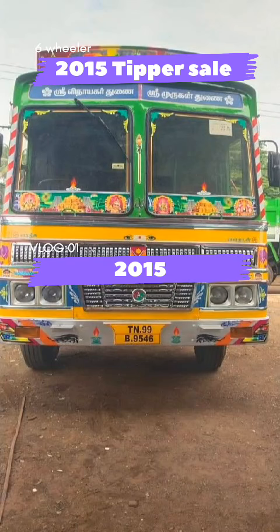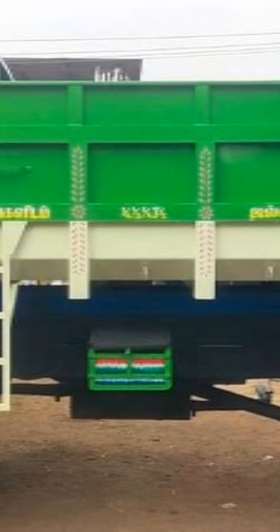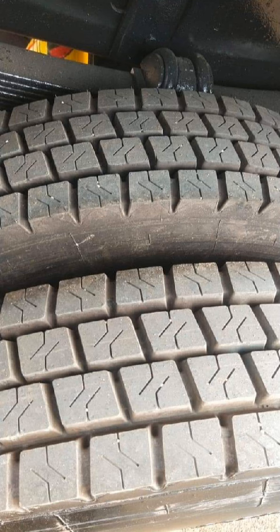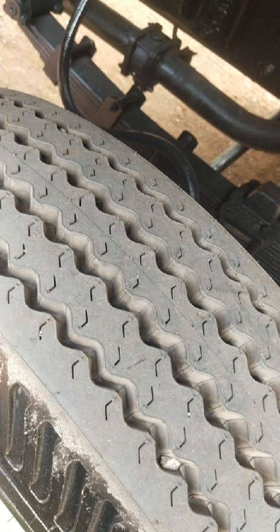Hello friends! We are selling a 6-wheel tipper. We will talk about the details. This is the VS3 Tipper.